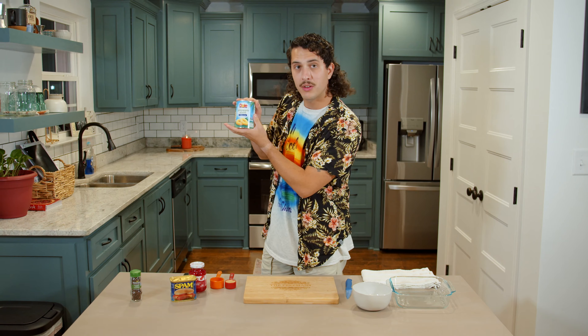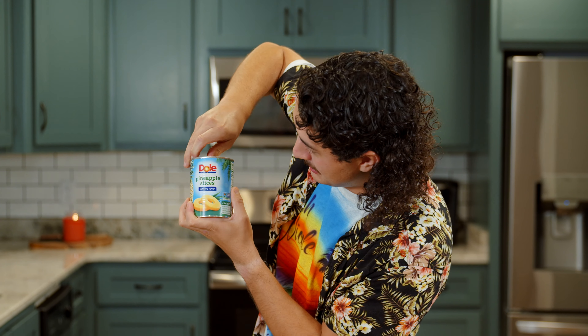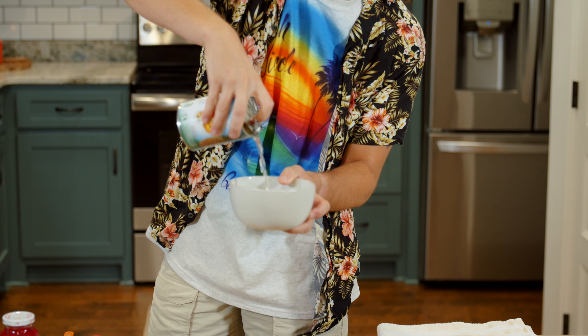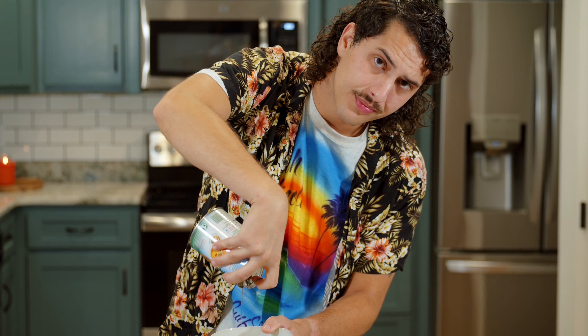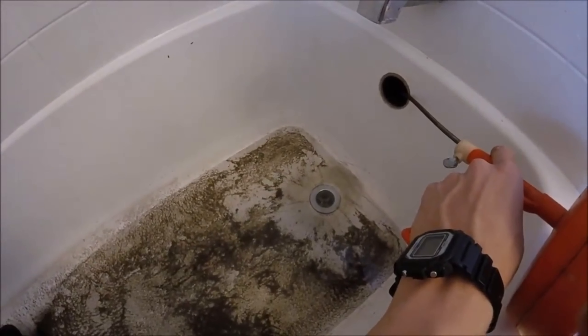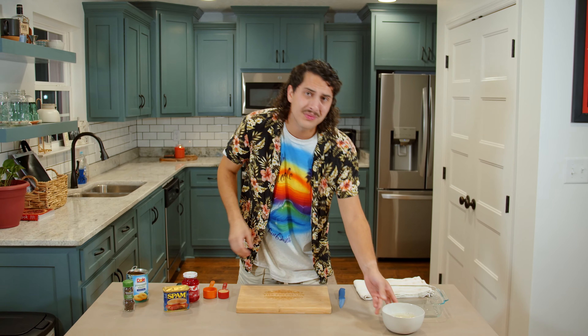First thing you're going to want to do is have a little can of pineapple slices. You're going to pop this thing right open, pour the juice out — you're going to want to save that for later — and then just let it drain.